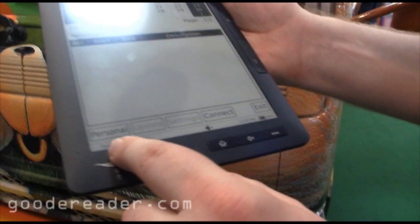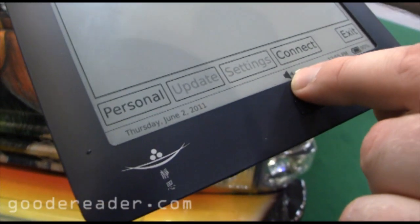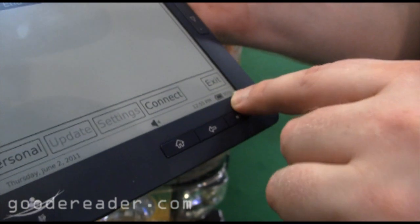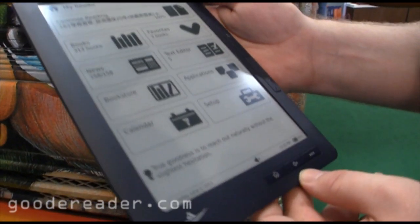It looks like you can do updates and everything like that here. Take a look — it shows you the full date, as well as the audio, the time, and the battery life. We heard the battery life on this is well over about a month in standby mode.